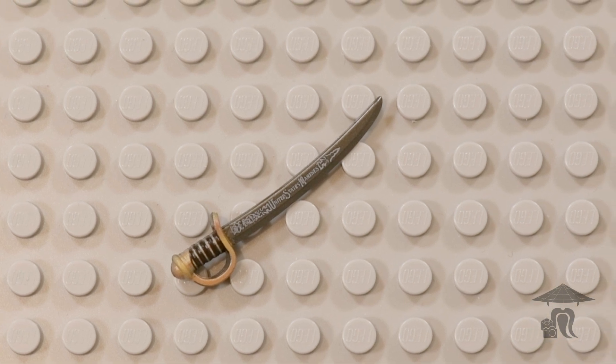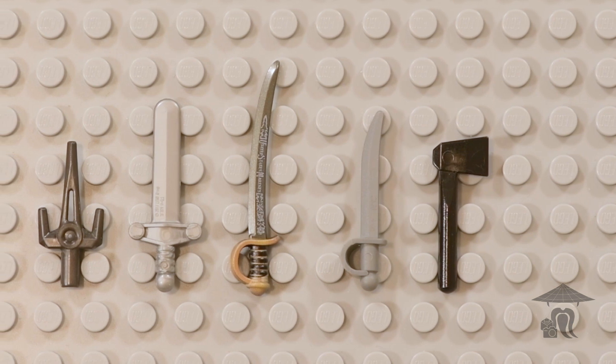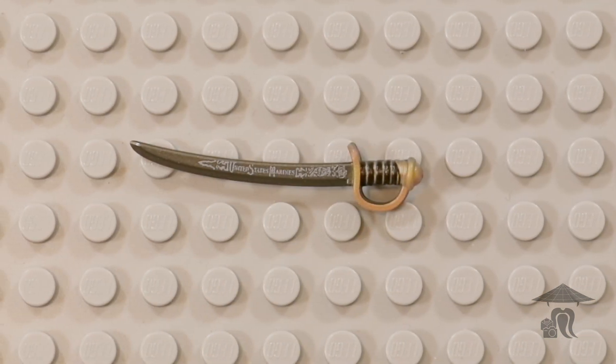This is a cavalry saber weighing in at just over two pounds. It was lighter than its predecessor, the 1840 Heavy Cavalry Sabre, but still included the brass handguard and the leather grip.